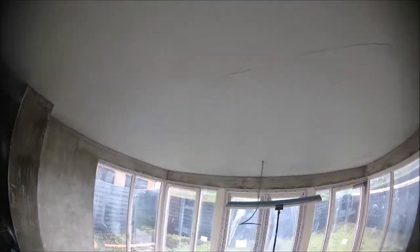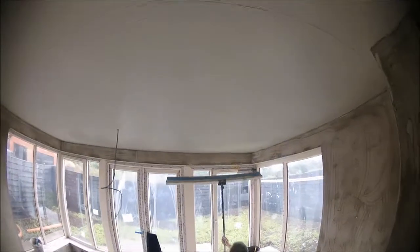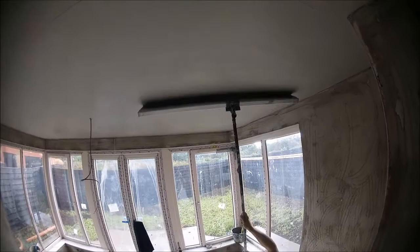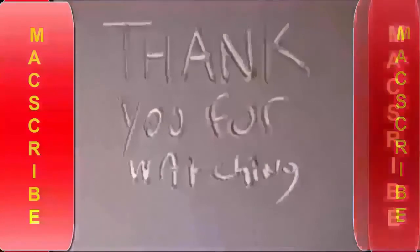That's pretty much it guys. Hope you're enjoying this big house being plastered out — not much left to go on it. There is a dot-and-dab house coming up next as well, so I can do a talk-through on that too.